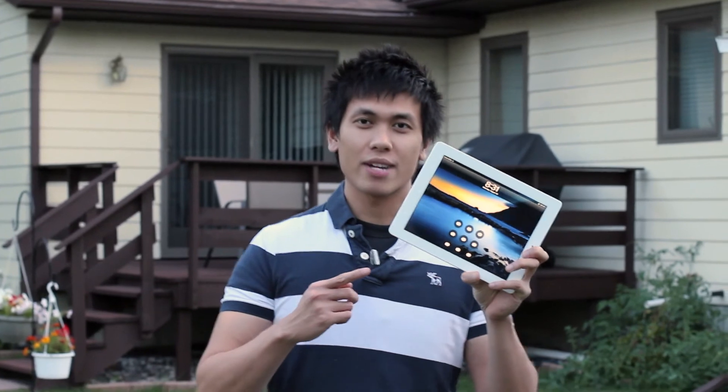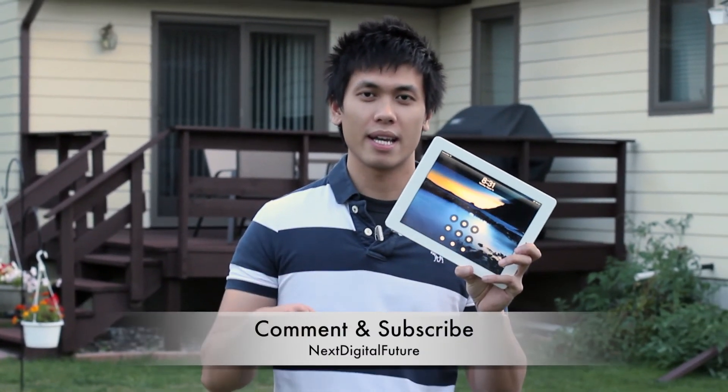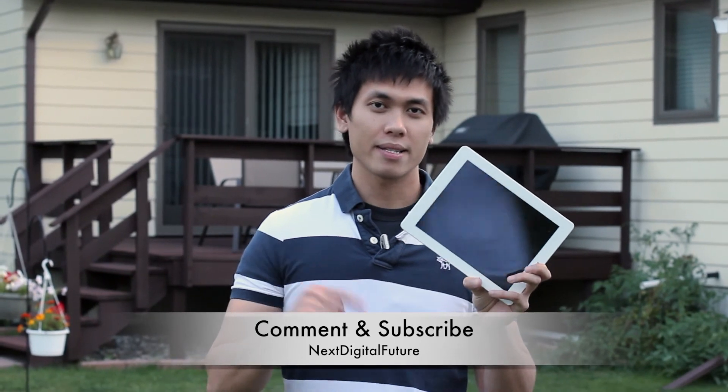Alright guys, so that was Android Lock XT. Remember, if you have any comments, go ahead and comment below. Hit the subscribe button if you like what you see — I'll be making more videos.